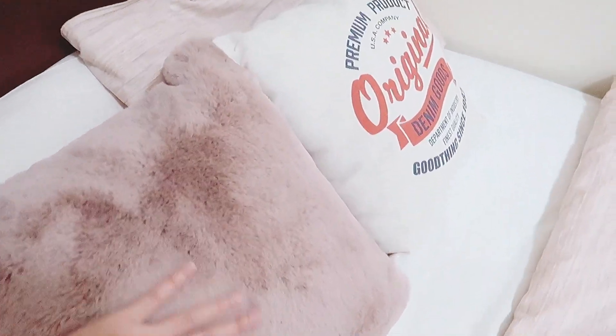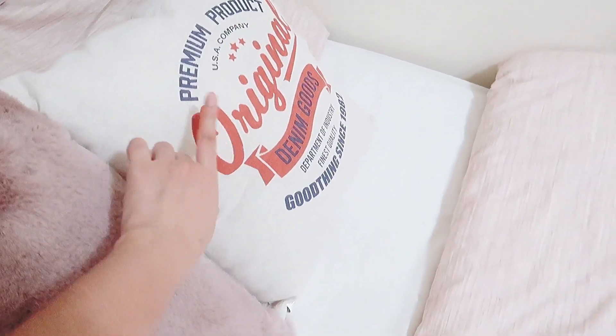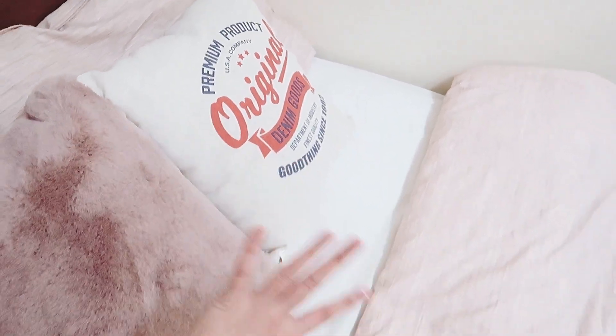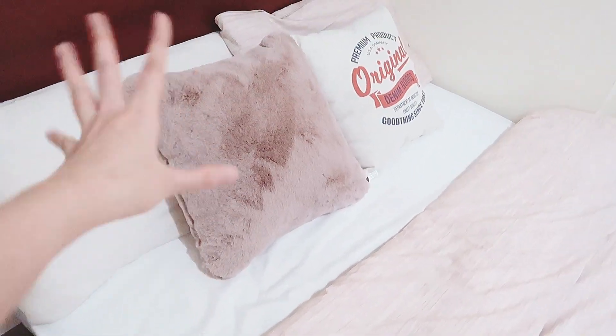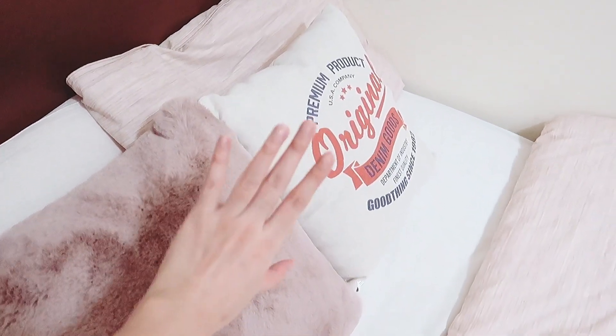Ada juga cushion dengan motif tulisan-tulisan gitu, belinya di Daiso, biar agak rame karena yang lain polos-polos. Dan ini aku beli yang motif-motif.